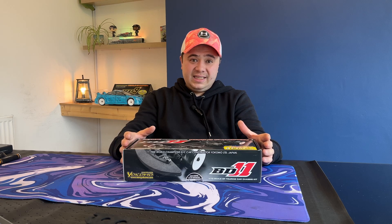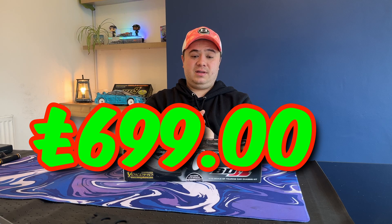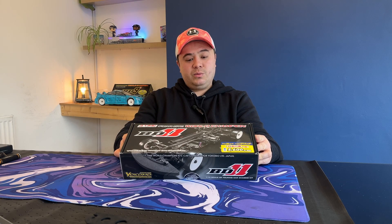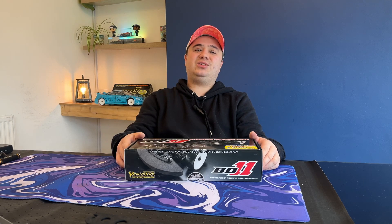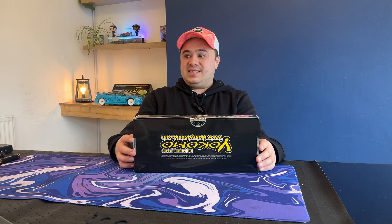It was retailing when it first came out at £699. This was a steal — I got this for pretty much £250, which for a brand new two-year-old chassis you can't sniff at that. So let's get it open and see what's inside the box.